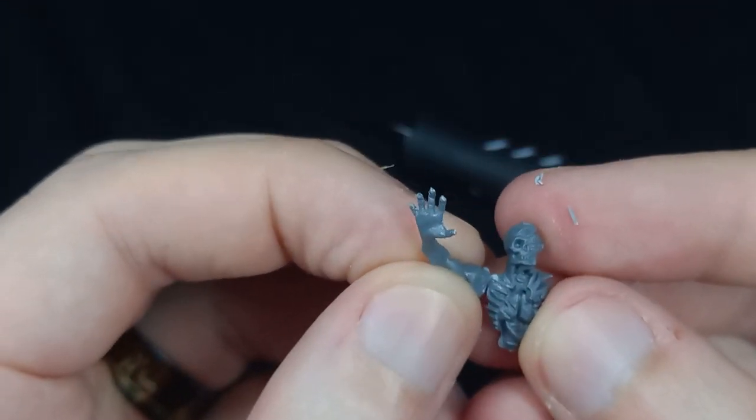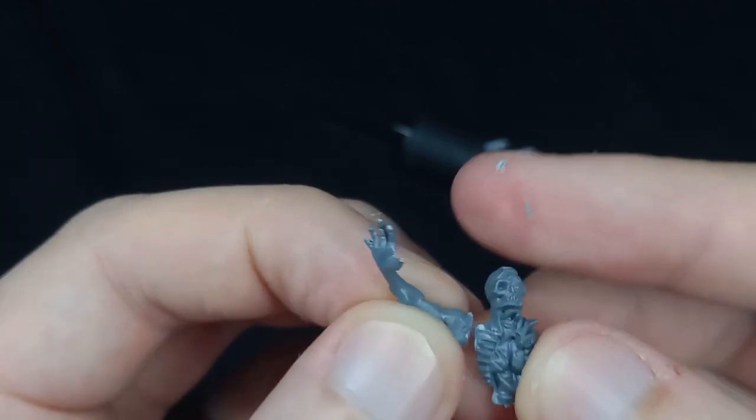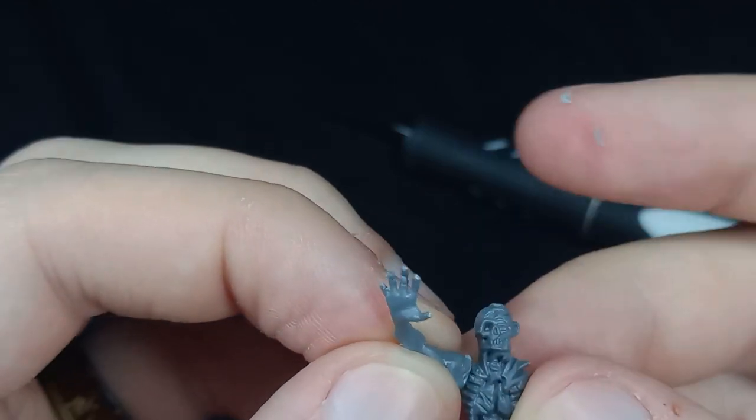Next I'm going to come in with some plastic cement and stick that arm in a position that makes it look like he's reaching out.